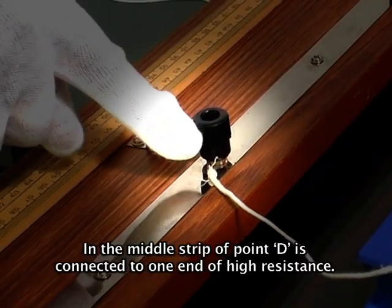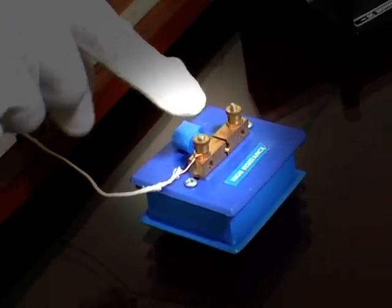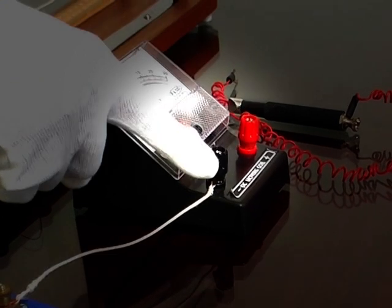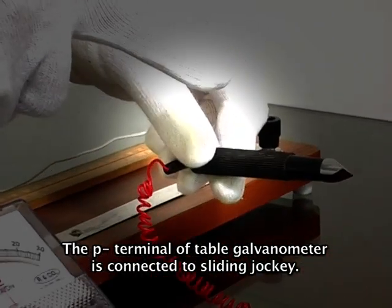The middle strip at point D is connected to one end of the high resistance. The other end of the high resistance is connected to the negative terminal of the table galvanometer. The positive terminal of the table galvanometer is connected to the sliding jockey.